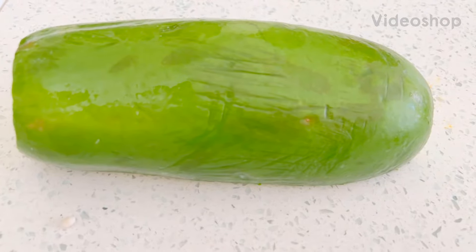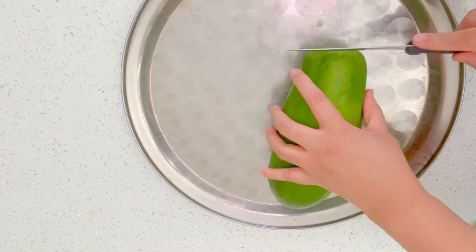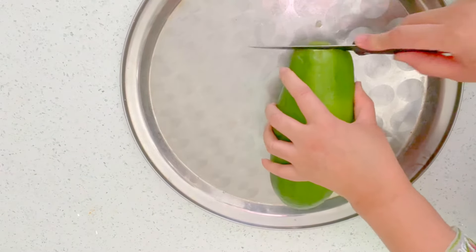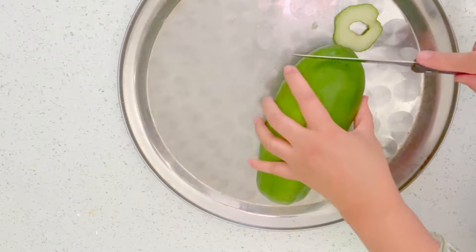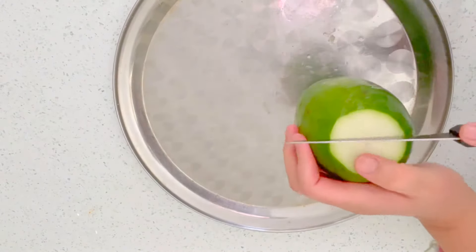Papaya as a tenderizer. Assalamu alaikum! Today I will show you how to freeze papaya. I will be taking a whole papaya.